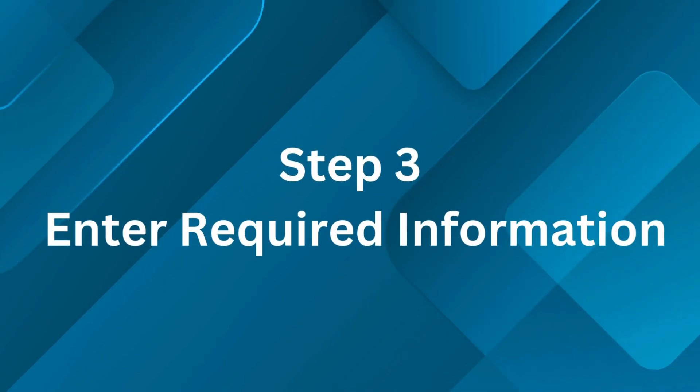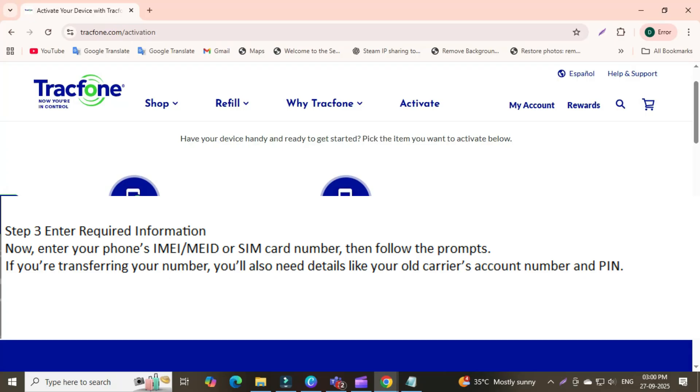Step 3: Enter required information. Now enter your phone's IMEI/MEID or SIM card number, then follow the prompts. If you're transferring your number, you'll also need details like your old carrier's account number and PIN.